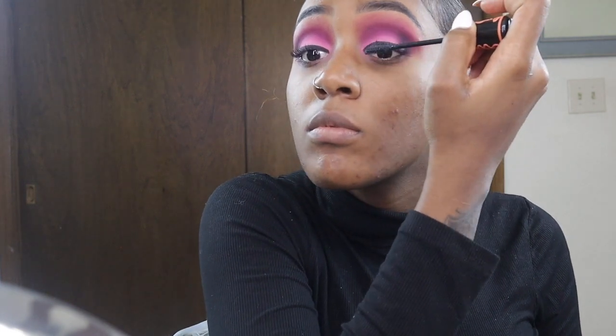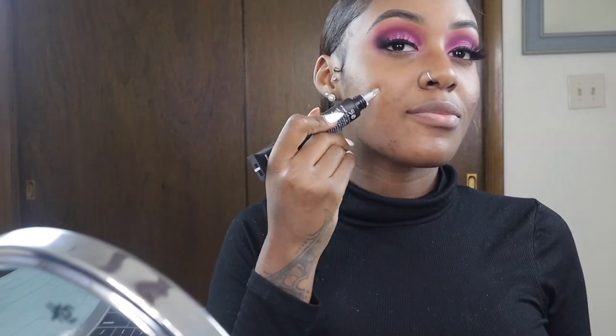Now that I'm done blending out my eyeshadows, I'm going in to put some mascara on my lashes and I'm going to pop on some falsies. Then I'm going straight into the face, using my matte primer by Huda Beauty.